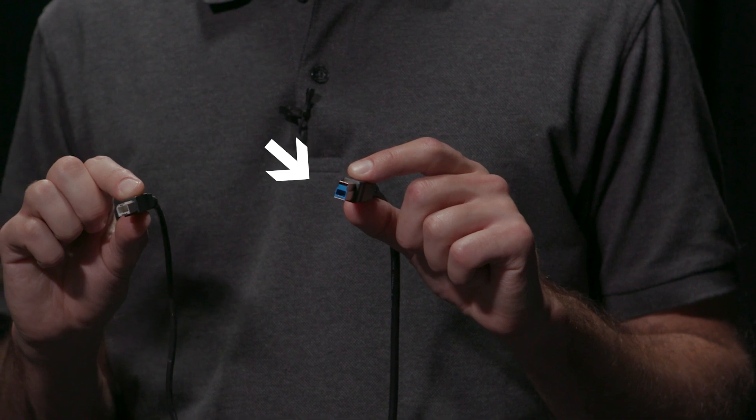First, you want to make sure that you choose the right cable. You want to make sure that it's a USB 3.0 SuperSpeed cable. Once you have your USB 3.0 cable ready, you're going to want to connect it to the USB streaming output on the back of the VR50HD Mark II, followed by the other end being connected to your laptop.